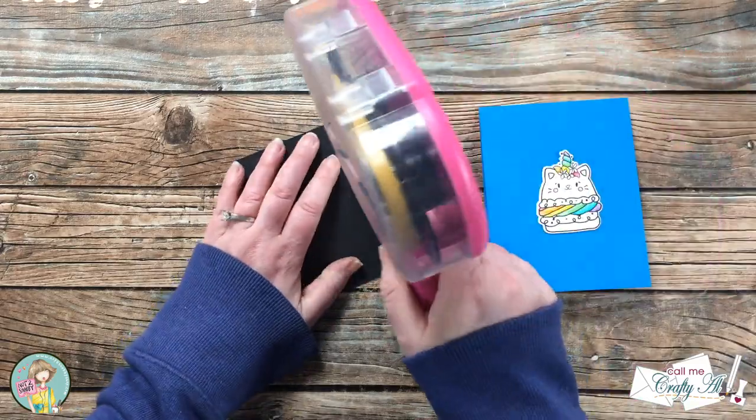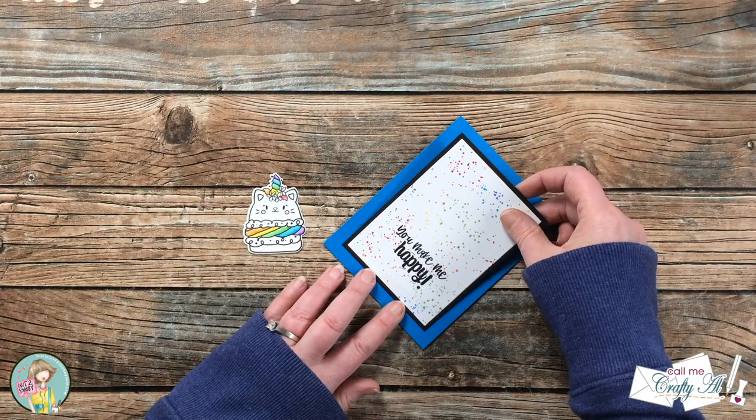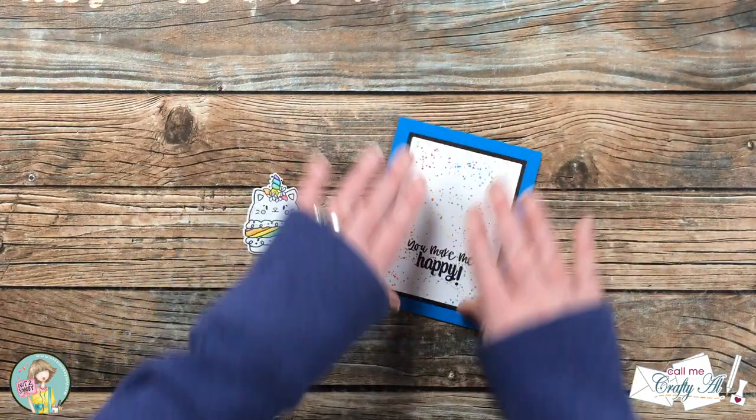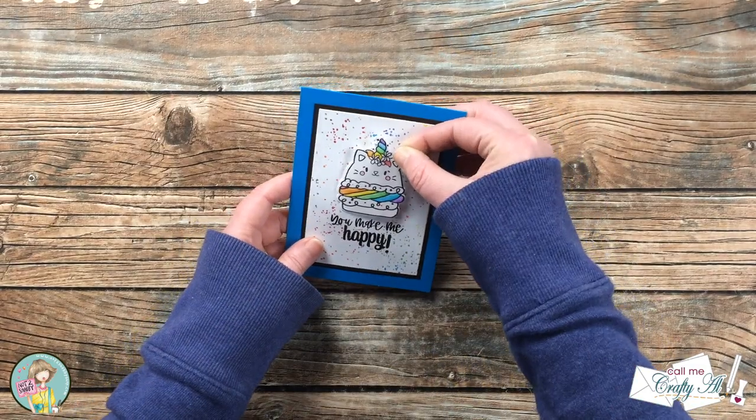The matted piece got adhered to the front center of that blue card base. Then to add a little dimension to the card, I put a piece of foam tape on the back of my catacorn and popped that up right above the sentiment.